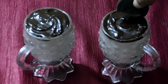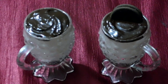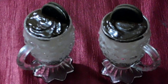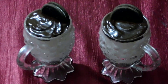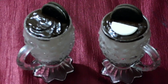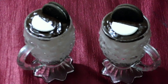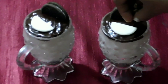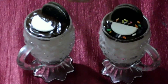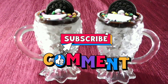Now the mousse is ready for decoration. I need a biscuit to garnish the mousse. Add 1 cookie cut in half, and top with sprinkles. This recipe is ready — the Oreo mousse recipe is done.